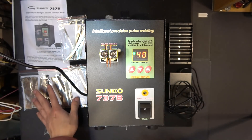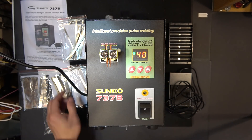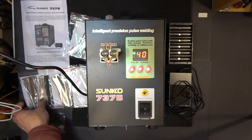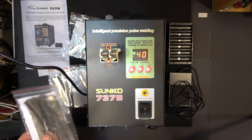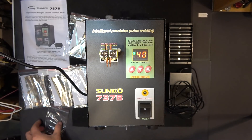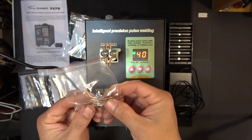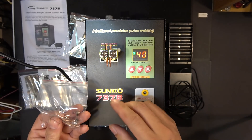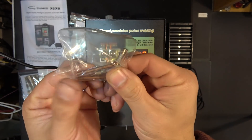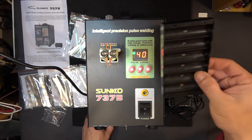These are the accessories that the spot welder came with in the box. I got a manual, four small bags of nickel strips — these are 10 centimeter long and different kinds of nickel strip — and also this bag has two fuses and four electrodes. I already installed two electrodes, so there are two spare copper electrodes in this bag.